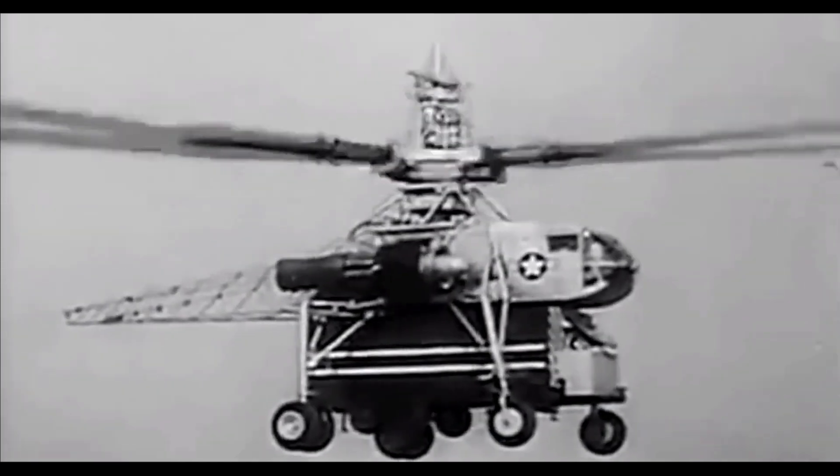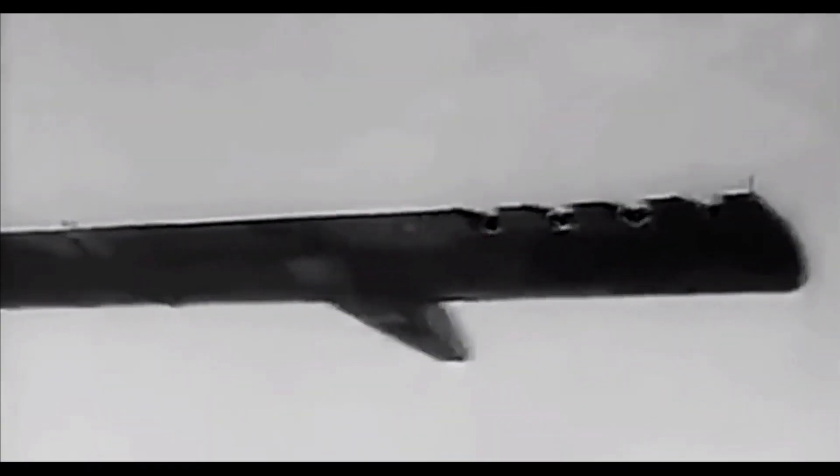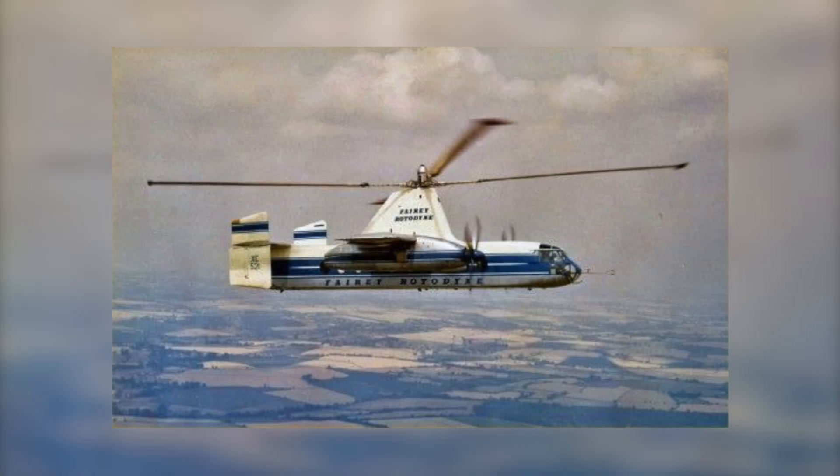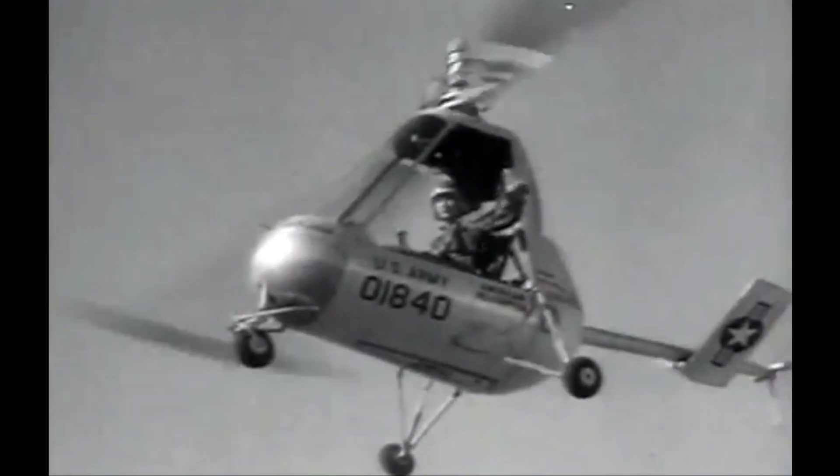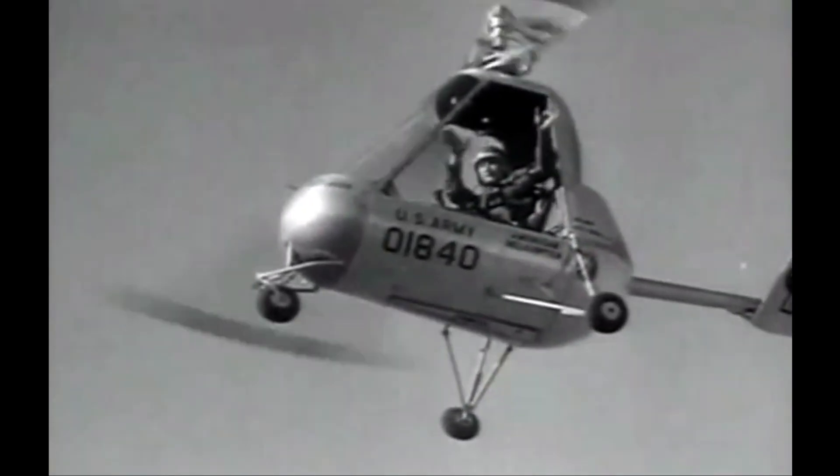Its blades rotated at just 88 revolutions per minute, meaning that you could see each blade whizz around individually with the naked eye. Unfortunately, tipjets are noisy, rather inefficient and have some interesting gyroscopic issues relating to the large inertia of the rotors. All of this helps to prevent them from becoming mainstream, but it doesn't mean that they don't make great flying machines. I mean, look at this madman — he can even fly it hands-free.